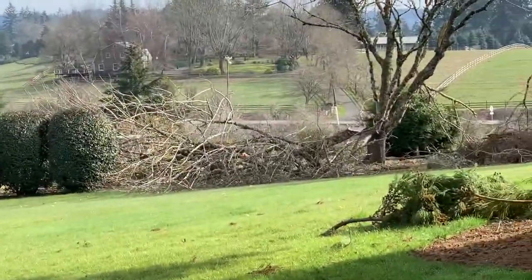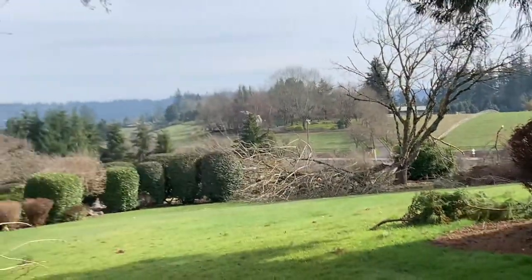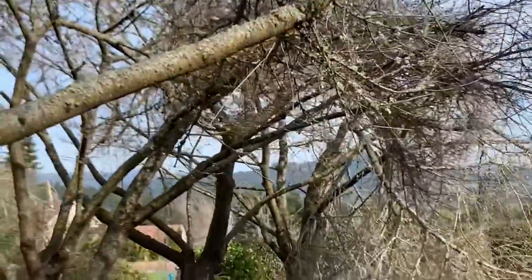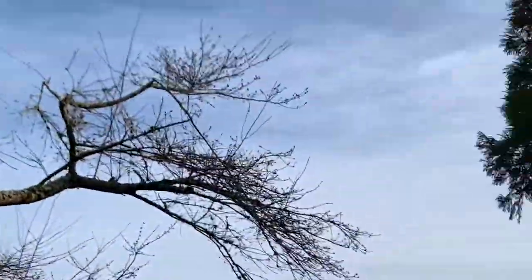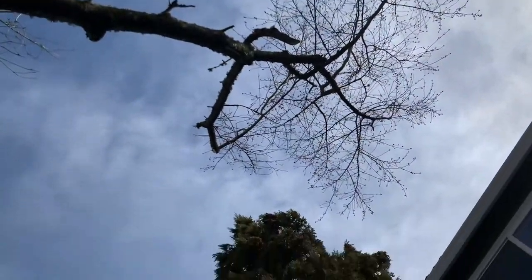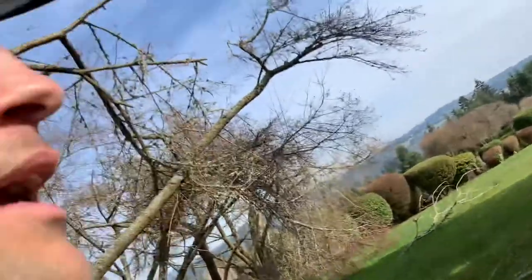We've got some real disaster around here — what a beautiful property, awesome situation, but all these cherry trees took a lot of damage. We're going to be working on this one right here, taking them out.